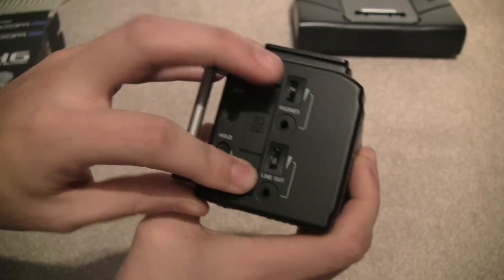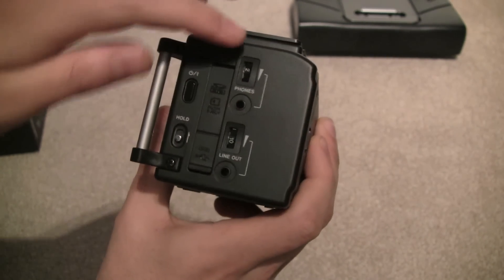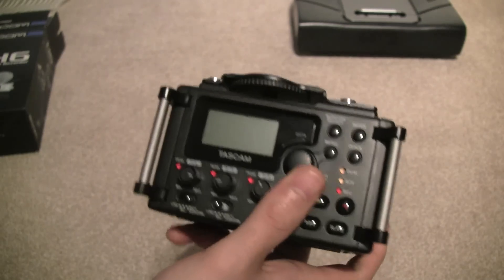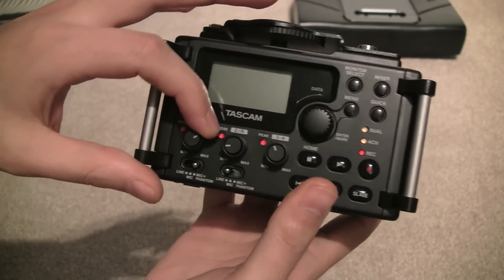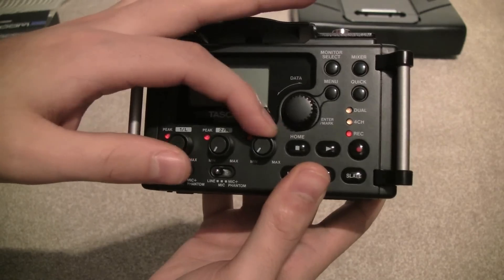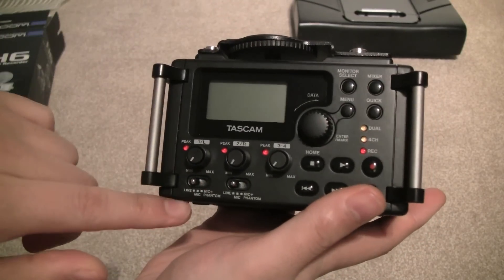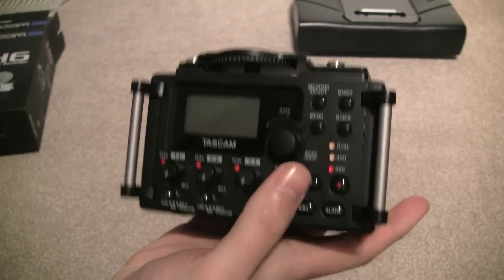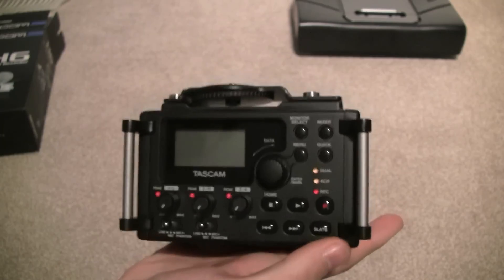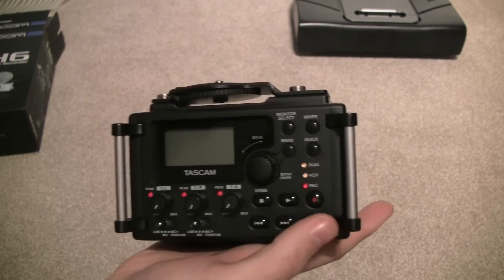The memory card supports up to 32 gigs on the Tascam; on the Zoom H6 I believe it's up to 128 gigs. You have your headphone output with its own individual volume control and your line out. On the front of the device you have gain controls for your two XLR inputs, and inputs 3 and 4 are combined into one gain control. Phantom power switch is at the bottom, along with the slate key — which is brilliant and I'm sure will be implemented in all future devices — it just emits a high-pitched tone during recording instead of needing an actual slate.